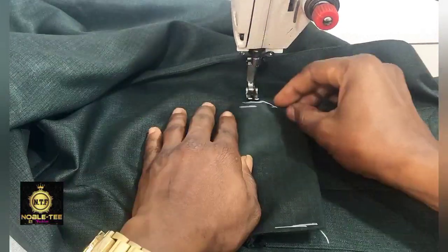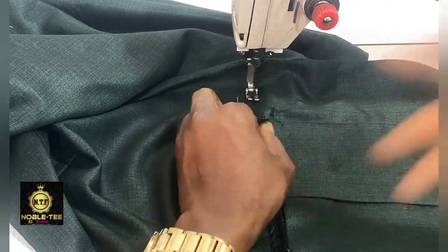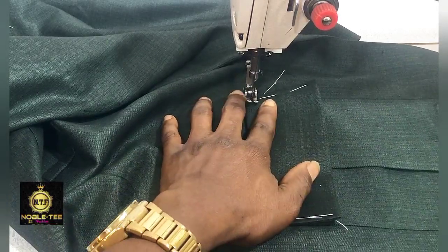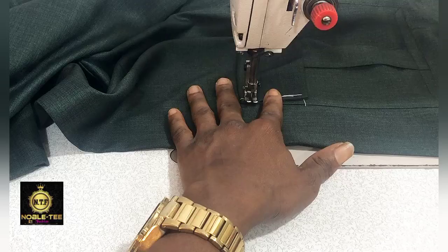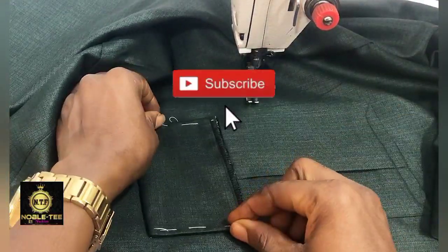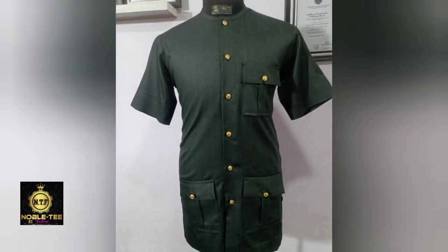Stitch this edge here, neaten all the threads, then back-stitch it and do the same thing on the other side. Here are the results — you can see the finished pocket.